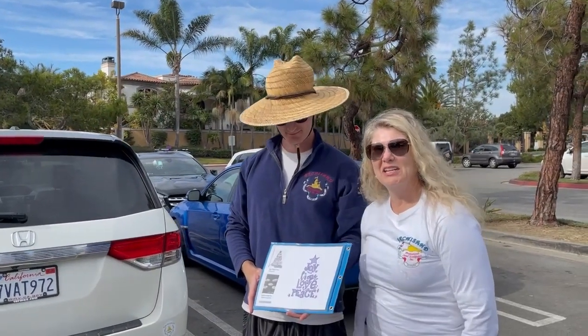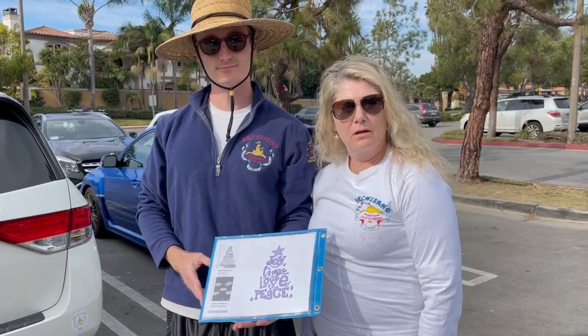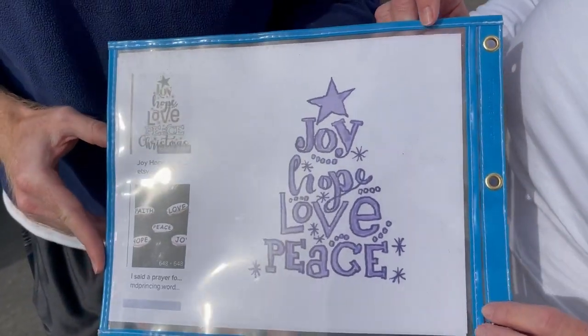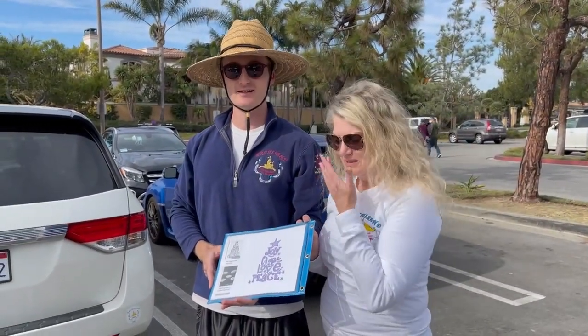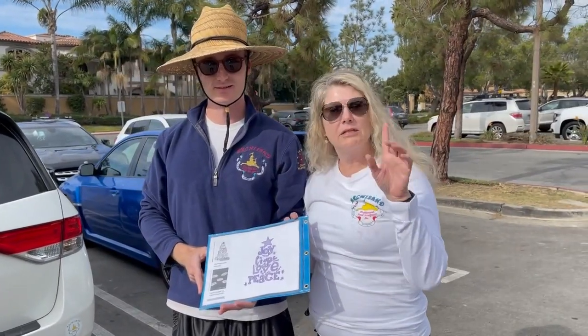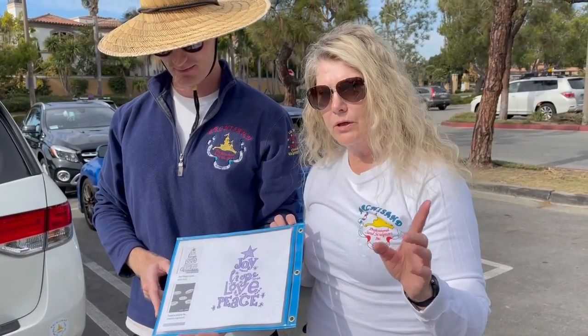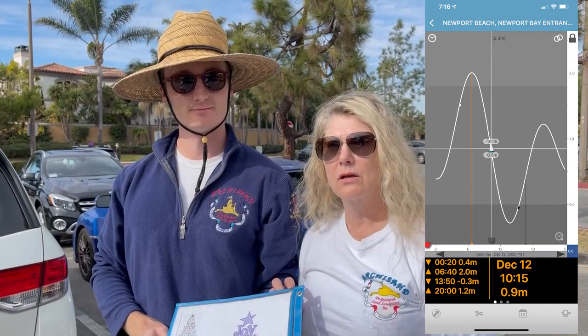Good morning, welcome back to our channel. Today we're going to the beach to do a very special Christmas piece for everyone at the beach and all of our YouTube watchers. This is the artwork of what we're going to do — we may have to modify depending on conditions. The tide will be challenging, as it always is for a piece like this raked in the beach. We chose today for a specific reason, and Greg will show you the tide tables so viewers can learn new things.